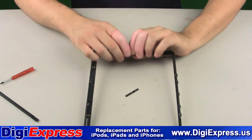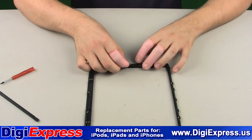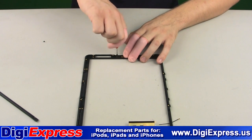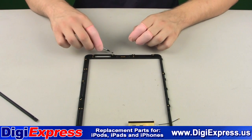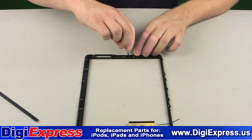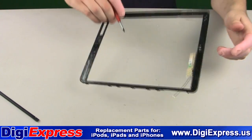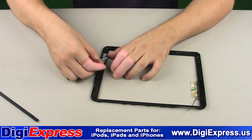Turn the mid-frame over and reinstall the home button PCB using the two screws. Turn the mid-frame over again and do a dry run with the home button to make sure you feel the pop or click when pushing it.